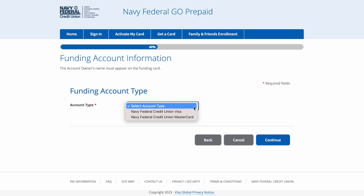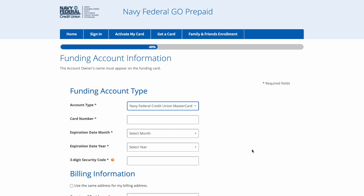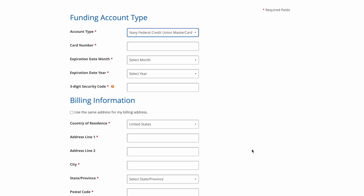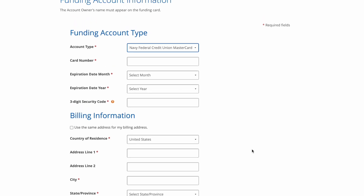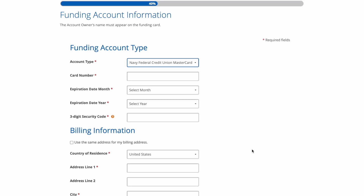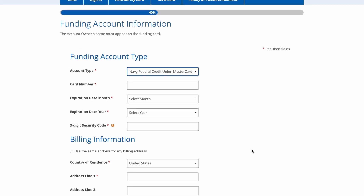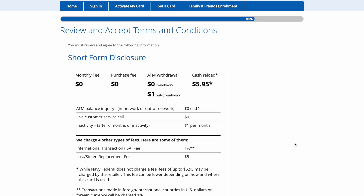Then it's going to take you to funding the account. As you can see, it has my Visa and my Mastercard, and I'm actually going to fund this account with my Navy Federal Cash Rewards card. You just want to click which card you want to use — I'm going to use my Mastercard — and you're going to have to put in your card number, the three-digit security code, and the billing information such as your address.